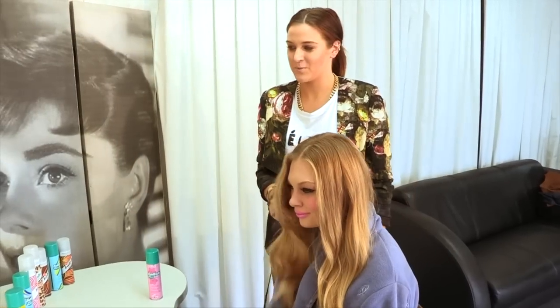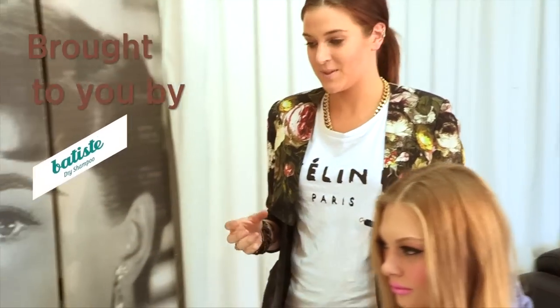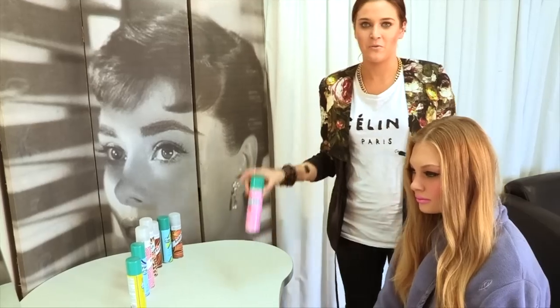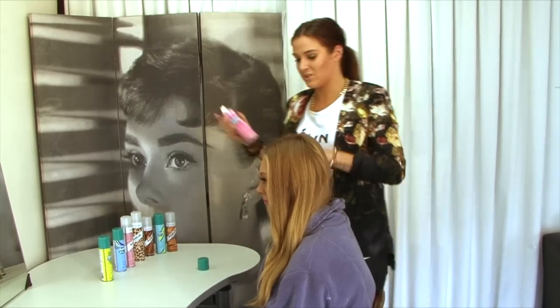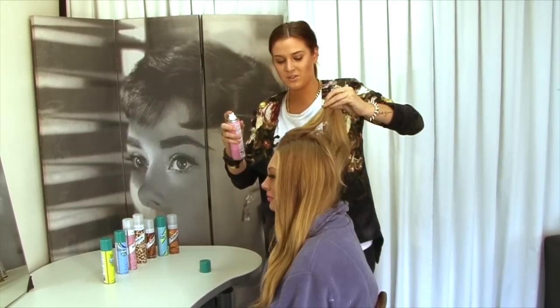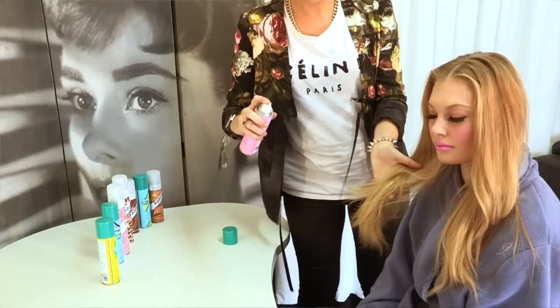For this look we're going to be doing some beautiful soft waves and finishing with some pink tips. I'll be adding the colour, but first we want to use the Batiste Blush Dry Hair Spray just to make sure it's nice and fresh. Just spray it at the roots and just a little bit on the ends to make sure that colour will hold.